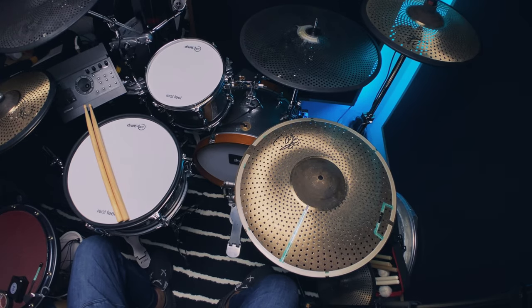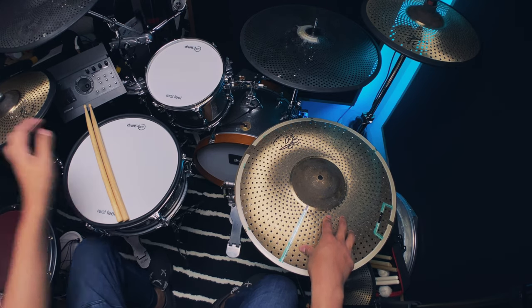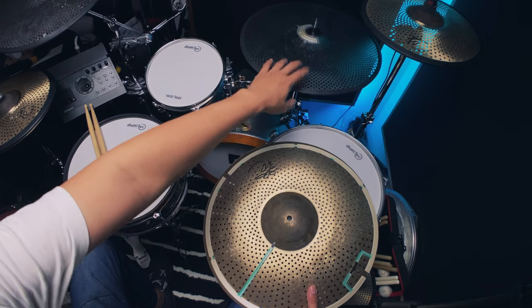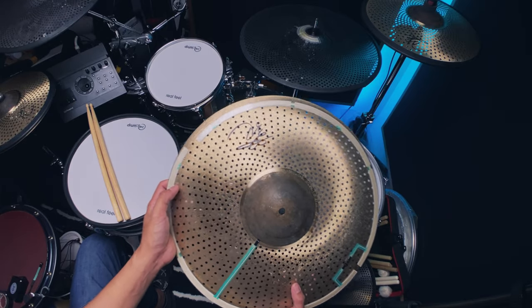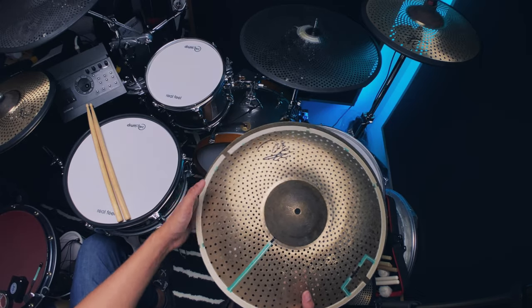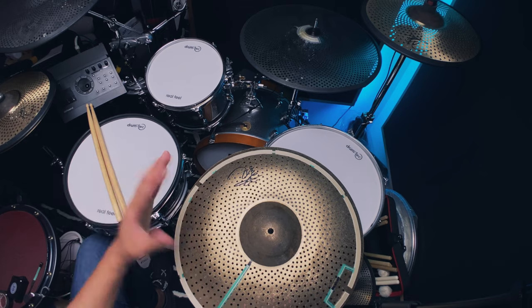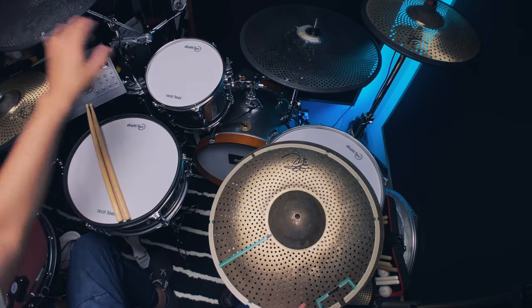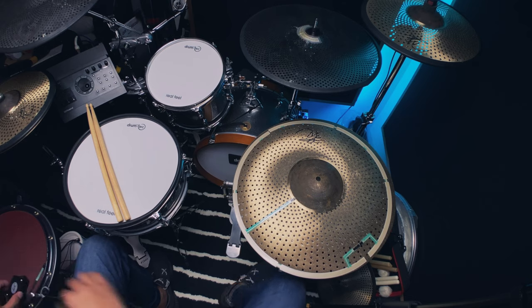Welcome to Project Beats. Today we are building a new version of a three-zone ride. I am in the process of upgrading my e-cymbal setup into these B20 low-volume cymbals. They're made by the same company as my previous ones but a bit more expensive. This actually sounds good but it's not too quiet, so keep that in mind — the downside is it will be louder than a regular basic low-volume cymbal.